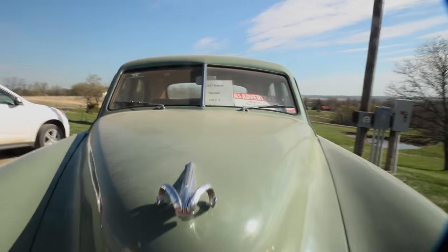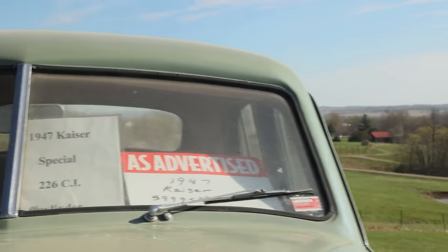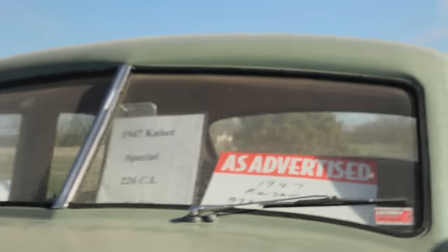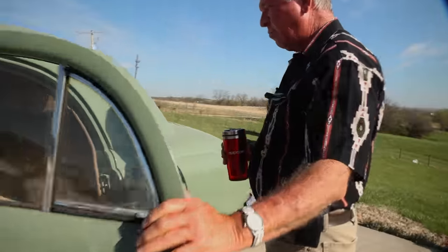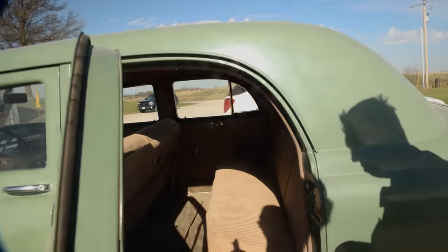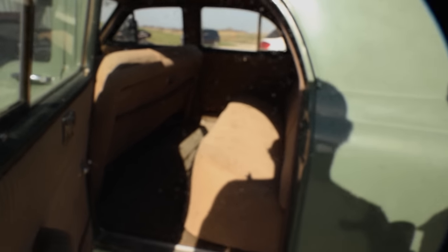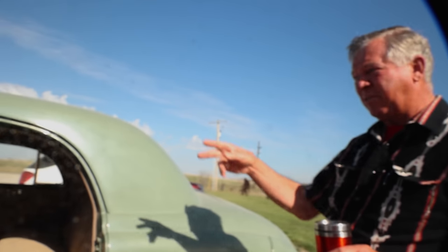1947 — only 10 grand? Does it run? Perfect. You're a young guy — I want to show you something. Do you have a backseat that big? Back in high school, that would have got me in some trouble! I had a 72 Cadillac — you'd think that Cadillac would have had a lot bigger backseat.